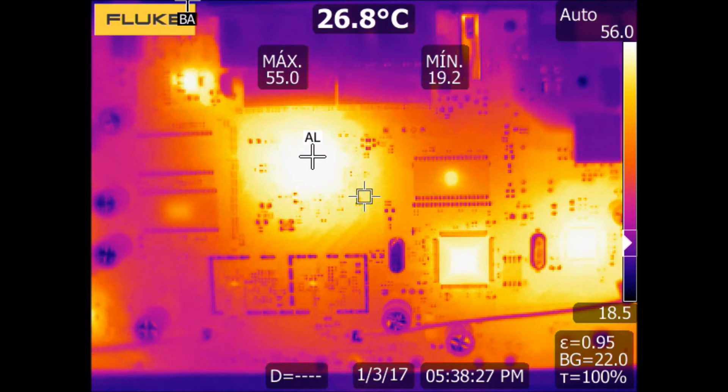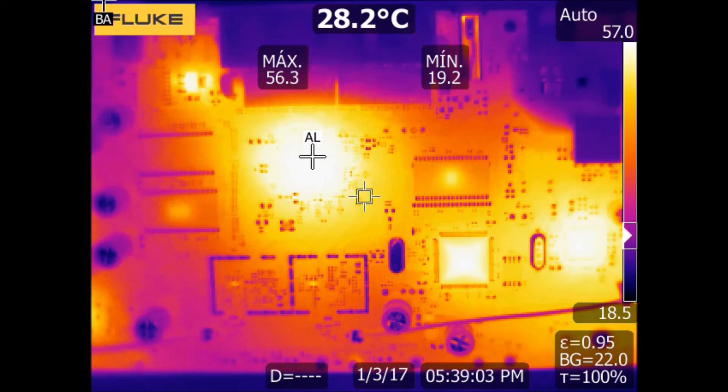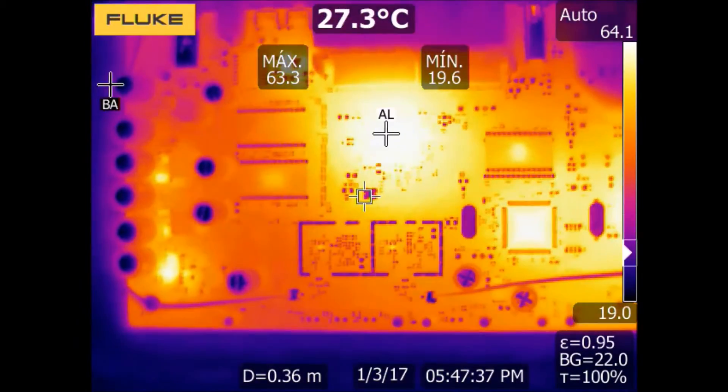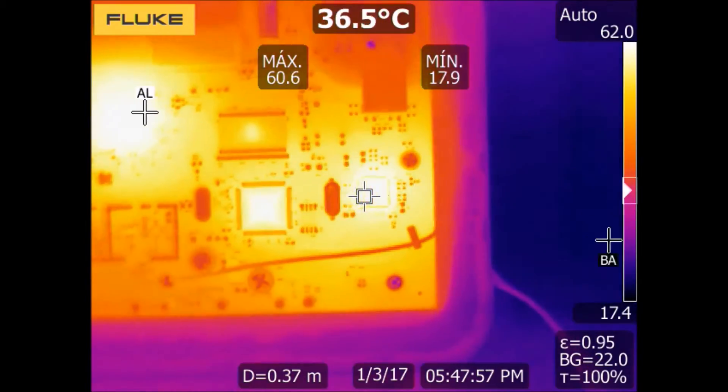In this video, we can see how an electronic board heats up when it is powered, and how the temperature of each electronic component is increasing in steady condition. After reaching a stable temperature, we can analyze each of the integrated circuits of the electronic board.